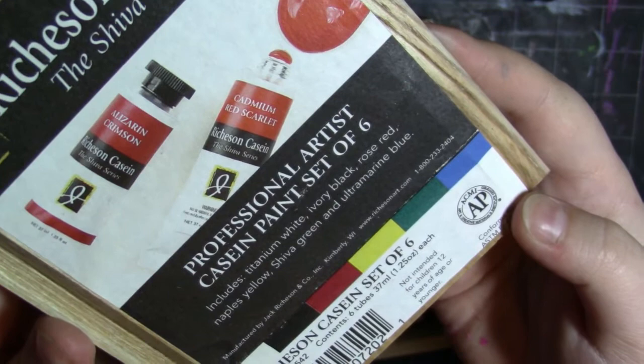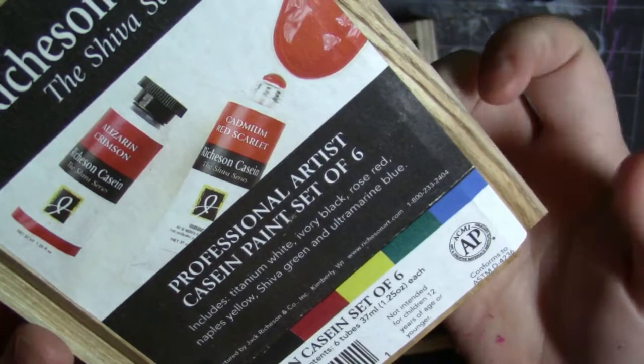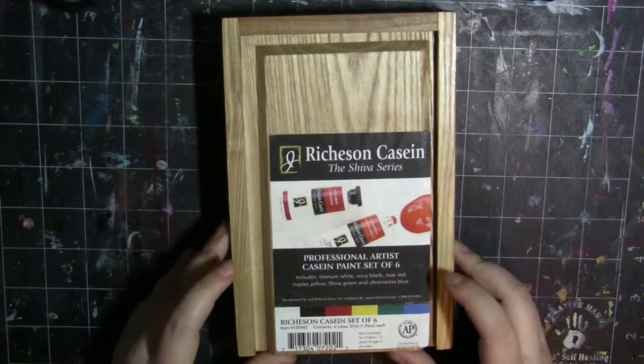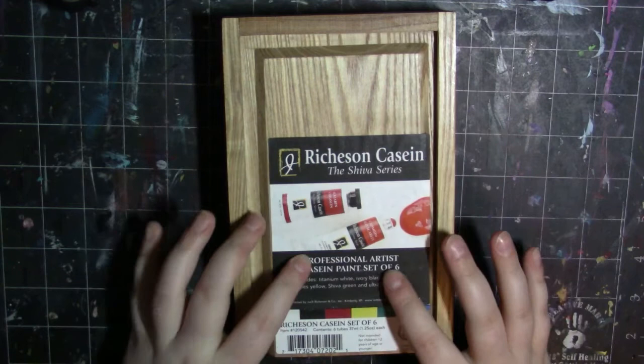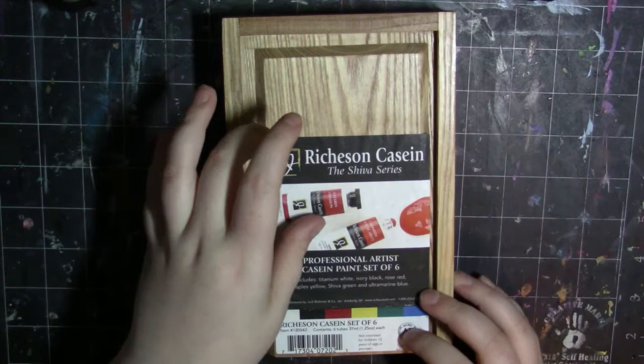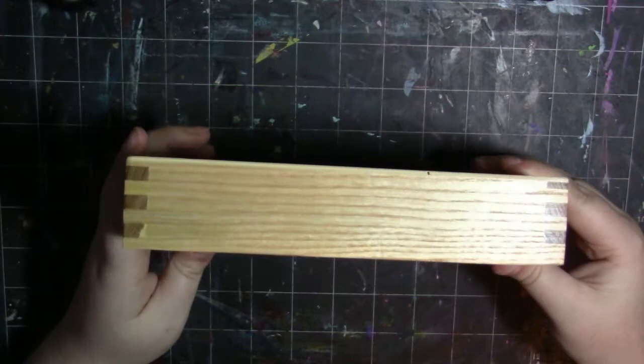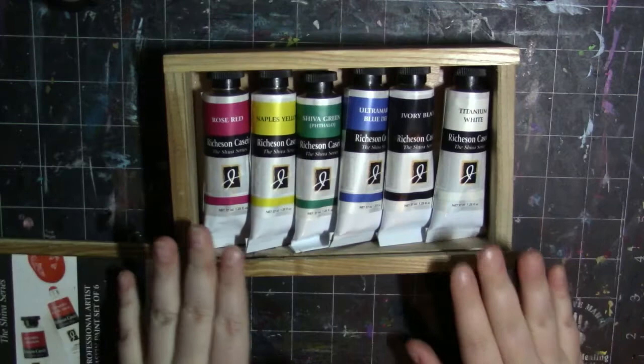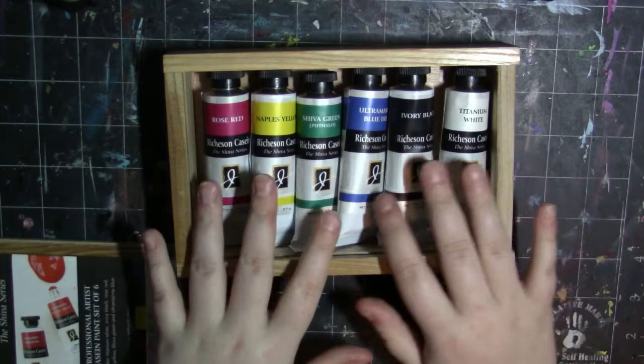It comes with six tubes of 37 milliliter paints and it is not intended for children under the age of 12, so keep that in mind. When I got this in the mail it was actually packaged really, really nicely — it came plastic wrapped. It comes in this gorgeous wooden case, about an inch and a half thick, and the paints were also packaged really nicely with little foam bits between all of them to keep them from moving during shipping.